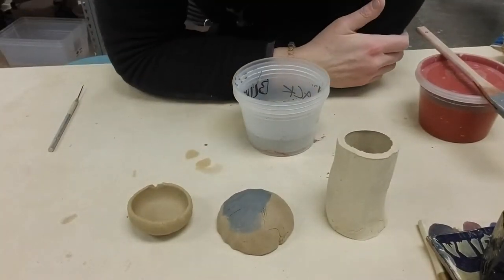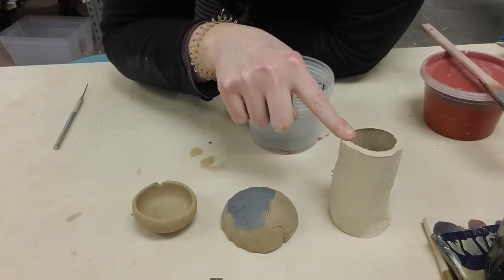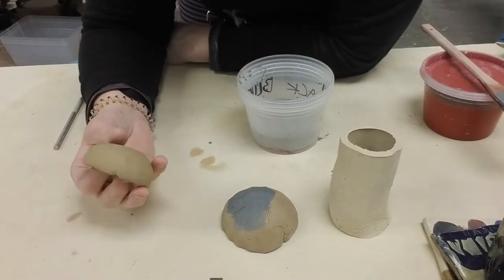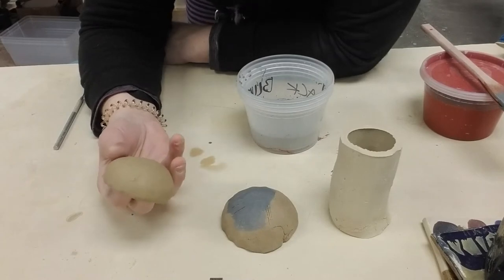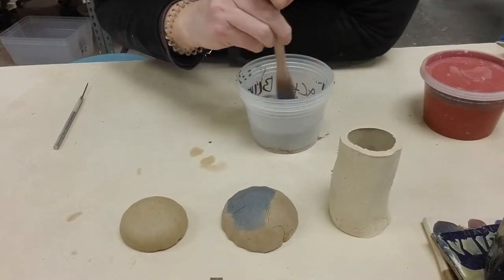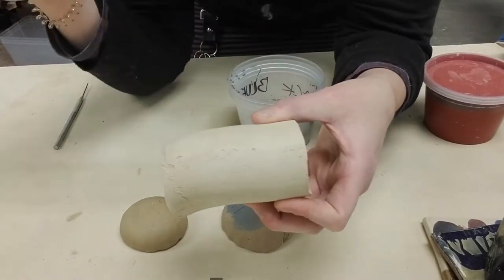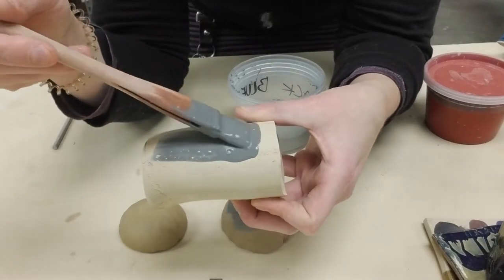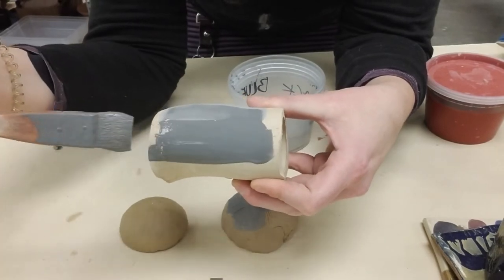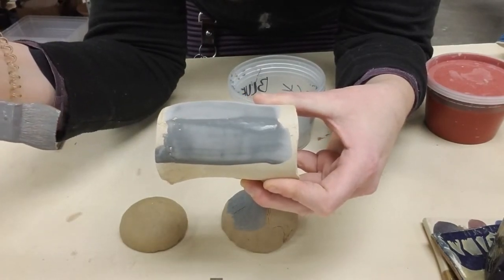So this is bone dry — this is too dry to work with. This is leather hard. And then this is very soft; it's not even in the leather hard stage yet. I've got some slip here, and when I put it on the bone dry piece, watch how quickly it dries — that's because the clay is absorbing the water. You can almost see it drying.